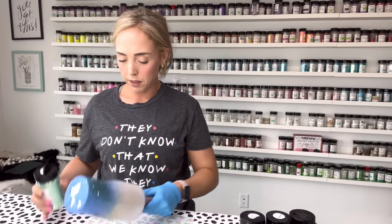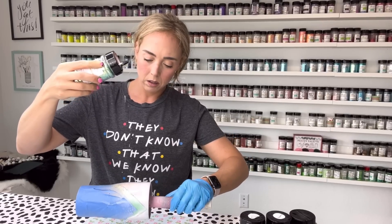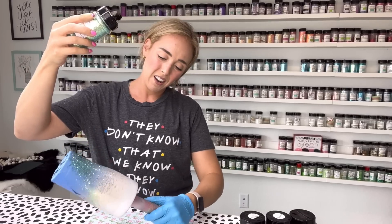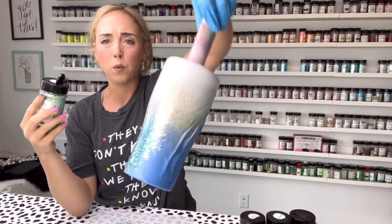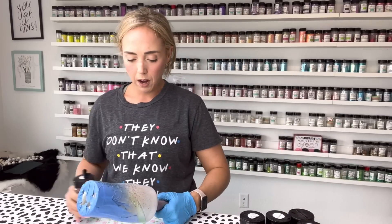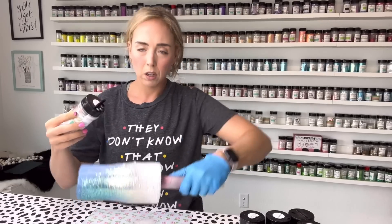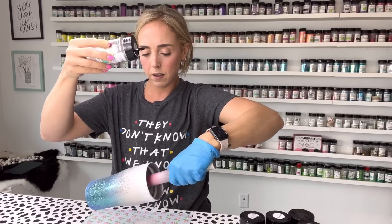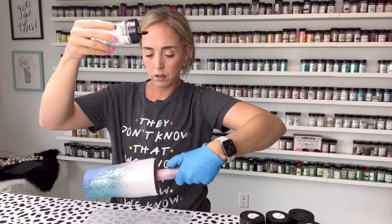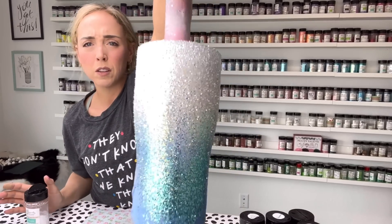Our next chunky is mojito, and I'm going to go pretty light right in the middle of this section, shaking the shaker really high. I'm going to also fade it downwards into lagoon and then very lightly up into what will be the white section. For our white section we're using parabatai and I'm going to go really heavy along this top rim — super full coverage — then lightly fade downwards into where mojito is laying.